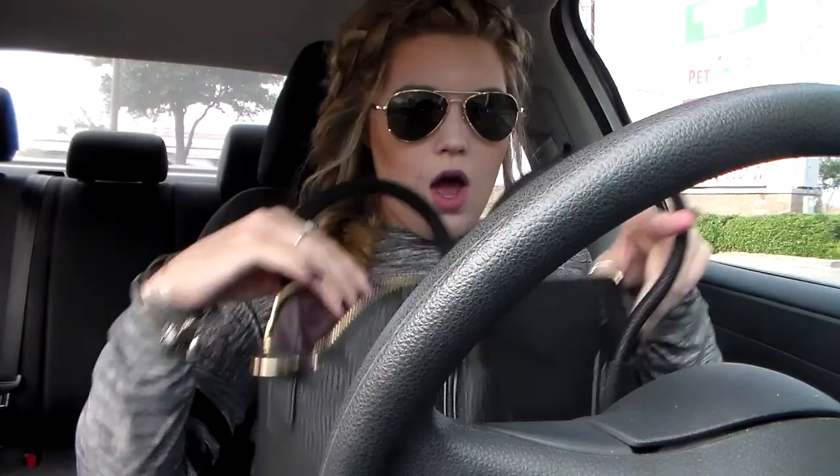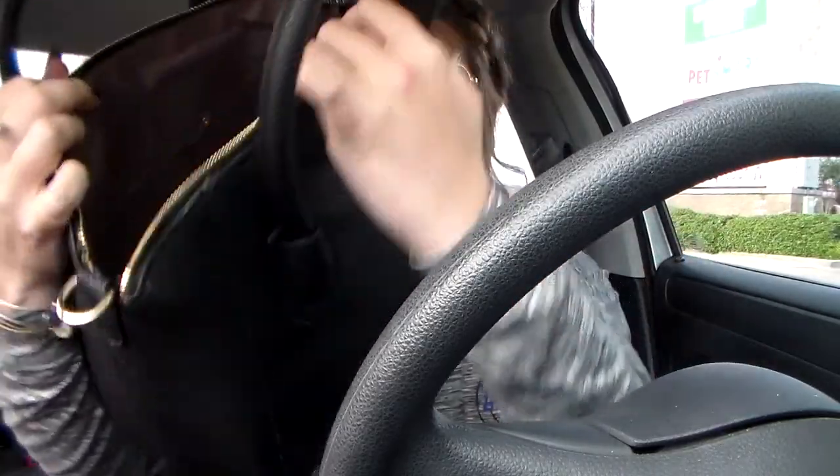It comes with a crossbody strap, which I don't know if I'm going to use or not. There's a bunch of stuffing inside, and then there is the inside of the bag.